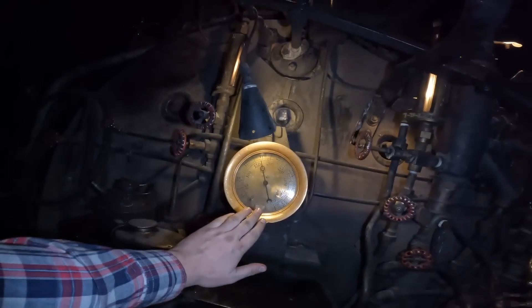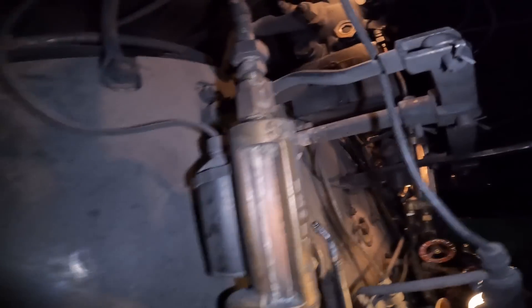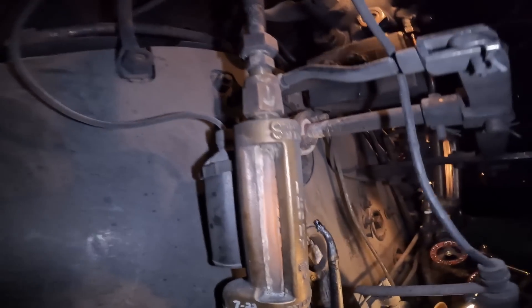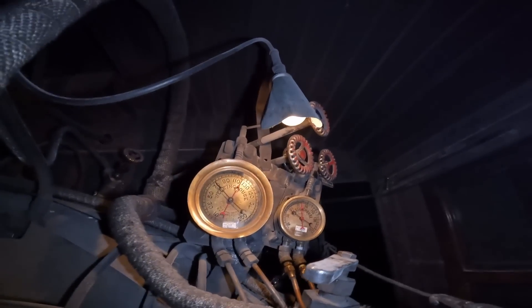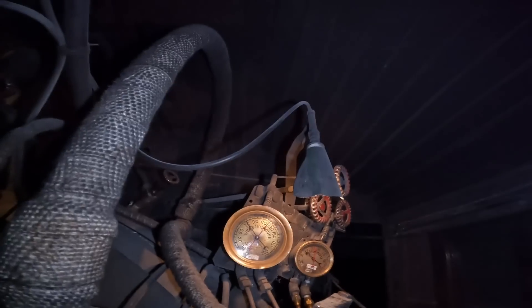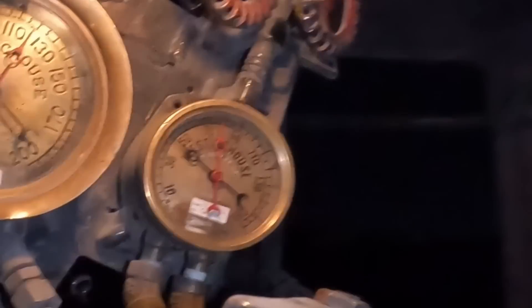We have one for our main pressure gauge here. We have special ones and special shrouds for our water glasses so we can measure our water level — and we can see that our water is redonkulously high right now, but that's fine. We have one up for our hydrostatic lubricator there so the engineer can see what the bullseye is doing. The engineer's got one for both of the pressure gauges — this is for all the air brakes. We have main reservoir, equalizing reservoir, brake pipe, and the brake cylinder over there.